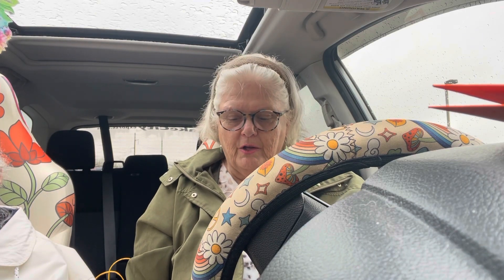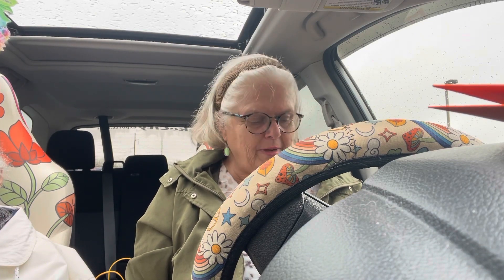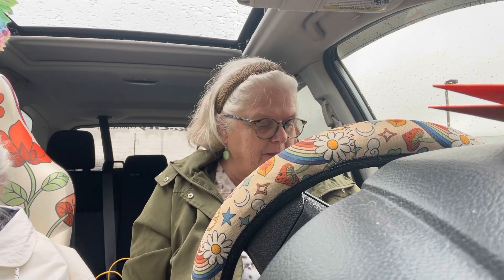Good morning everybody! I am in the car with Janet, waiting on my dad, and I am in an open collab — that's right, an open collab — and it's called Deck the Year.